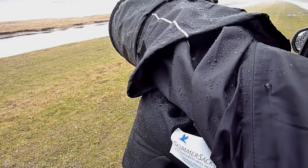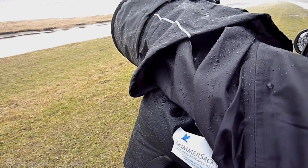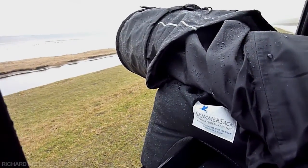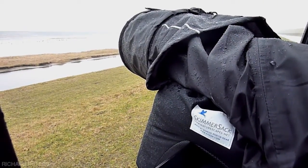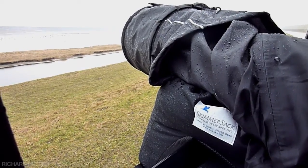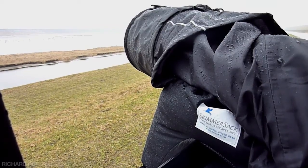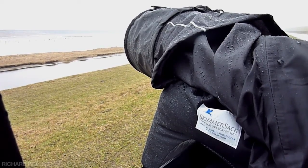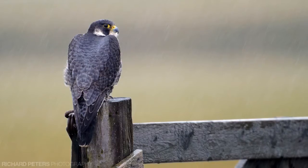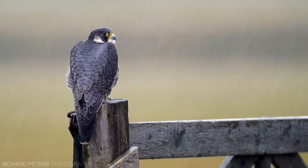I really like the Hydrophobia — I took it with me to Texel in Holland recently and it worked really nicely in conjunction with the Skimmer Sack waterproof bean bag from naturescapes.net. There are certainly cheaper alternatives to keeping your gear dry, but there are also more expensive ones, and at the end of the day you should use what works best for you. Pictures taken in the wet really have a nice feel to them, and the addition of rain can make all the difference, such as with this Peregrine Falcon taken in Holland. Thanks to products like the Hydrophobia, you can get these types of pictures without ruining your camera.